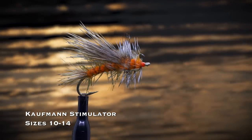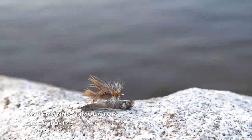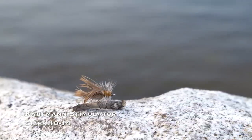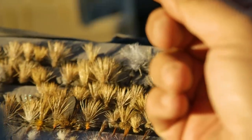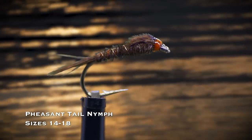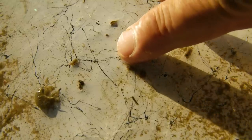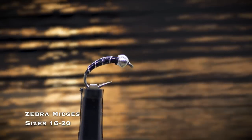Don't worry too much about having the Copper John in several colors — you're better off with a variety of sizes than a range of colors. An orange or tan stimulator dry fly in sizes 10 through 14 is a big, bushy dry fly great to use on a dry-dropper rig as an indicator, but it also imitates big caddisflies, stoneflies, moths, and even grasshoppers. If small mayflies are abundant, there's no better nymph than a pheasant tail in sizes 14 through 18 — there is something magical about this pattern. The zebra midge in sizes 16 through 20 covers a host of smaller insects. If you see midges in the air or on the water but no rises, fishing a zebra midge is a smart move.